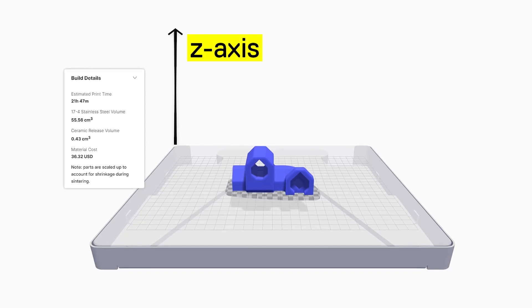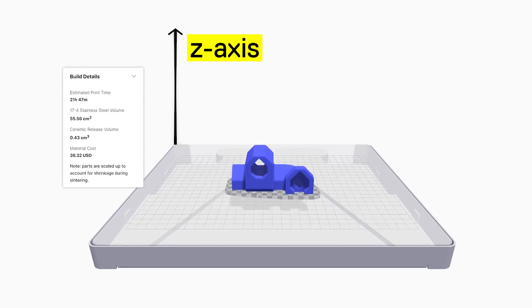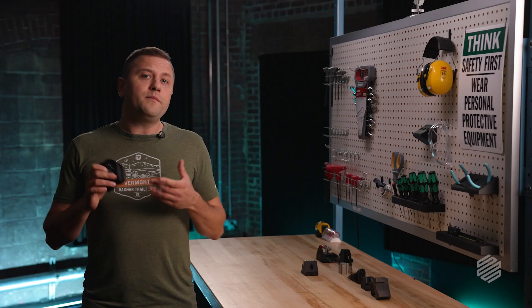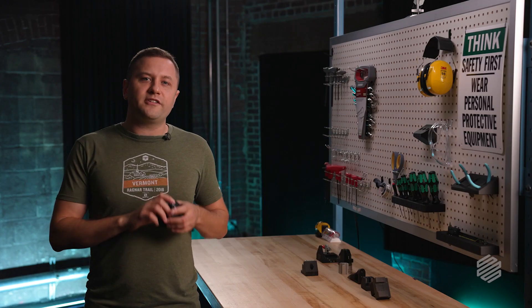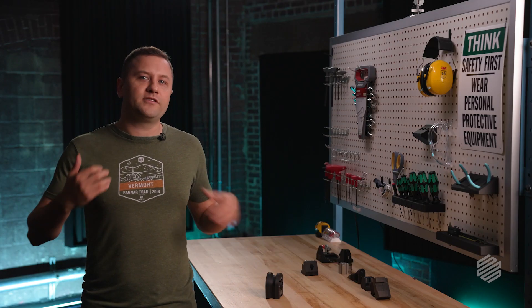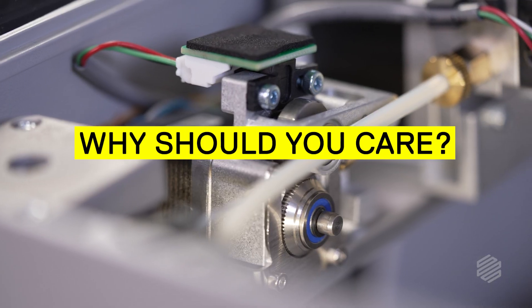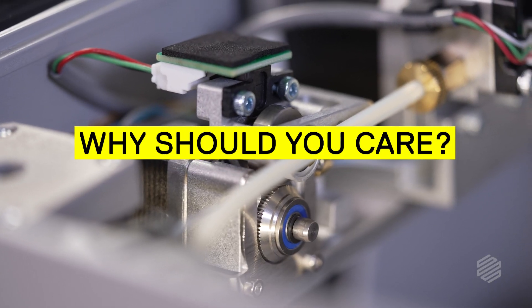If you've been around 3D printing at all, you've probably heard that the z-axis is weaker than the xy-plane, or weaker than each layer of a 3D printed part. This can be a problem because you may not expect that part to have those different properties in different directions — you may expect a uniformly strong part. So why should you care about the strength in the z-axis?